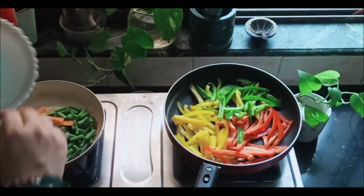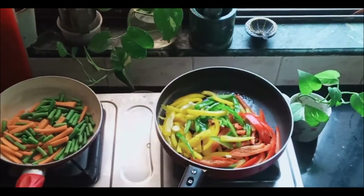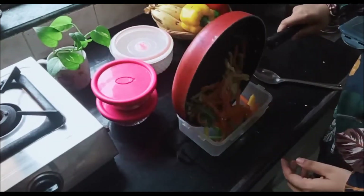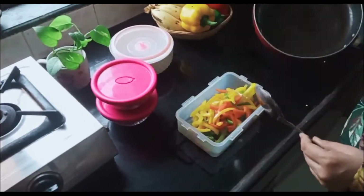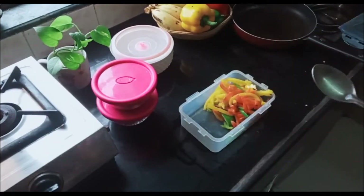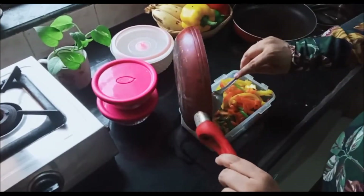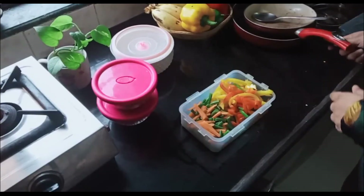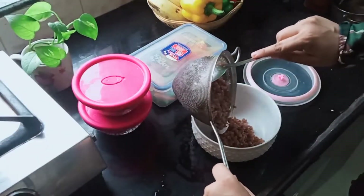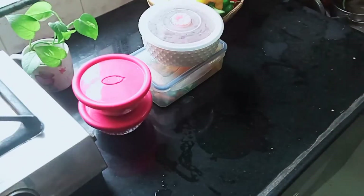I like to sauté my veggies slightly and then store them. So here I'm going to add the capsicum in one pan and the green beans and carrots in another pan, because carrots and beans take longer to cook than capsicum and I don't want my capsicum to be soggy — I like the crunch. Now I am just going to transfer it to a big container. Just make sure you have enough. I have used the amount that is enough for one person — if there are three or four of you, just double the amount. Now the rice has cooled down, so I'm going to transfer it into a container. Our cereal, our proteins, and our veggies are all prepped for the week.